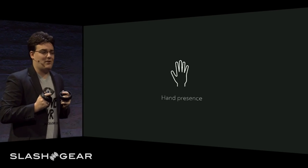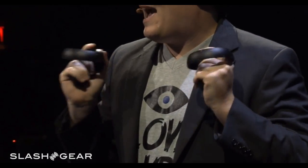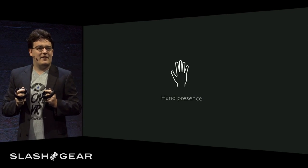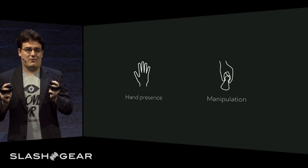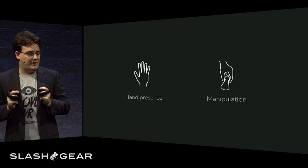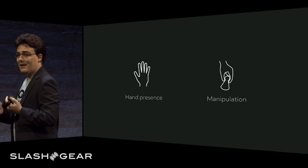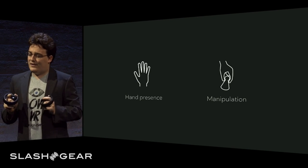Hand presence is critical to nailing the sense of overall presence. Once you have your hands involved, you really need tracking to be absolutely perfect, accurate, and low latency, or you're going to feel like your hands are dead. Precise manipulation of virtual entities in the virtual space is also absolutely critical. For example, you need to be able to pick up a gun from a table and then fire it, throw it, or drop it effortlessly without even having to think about it.